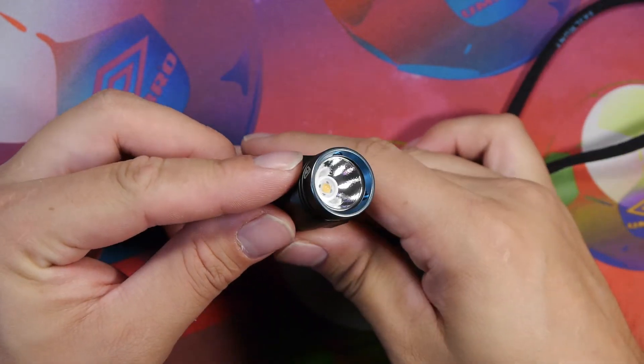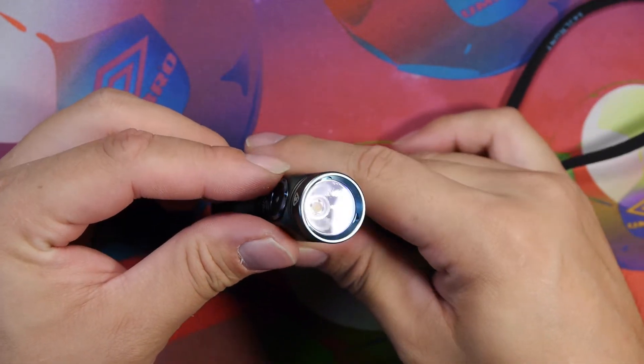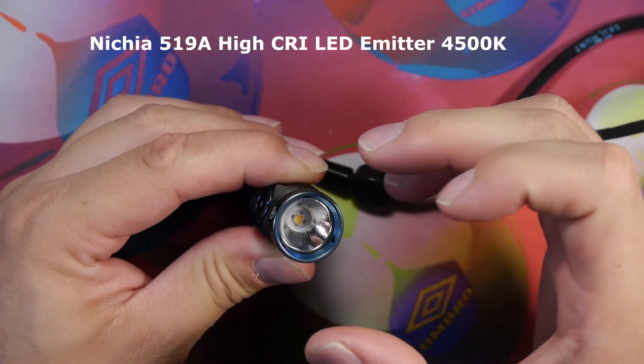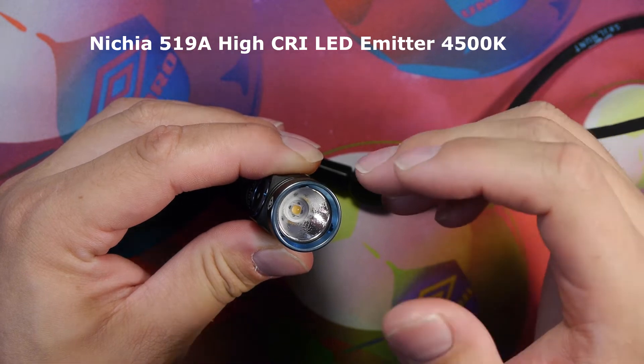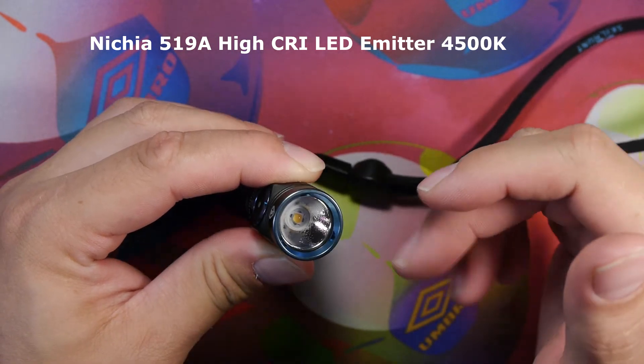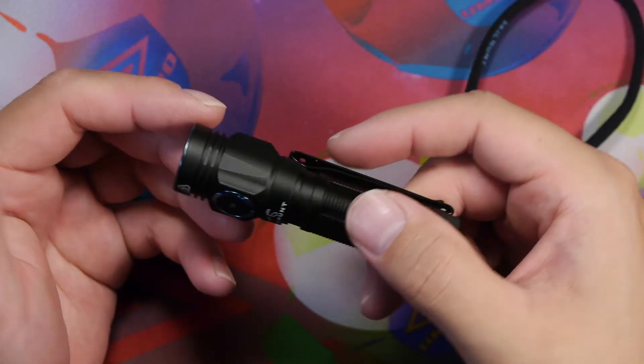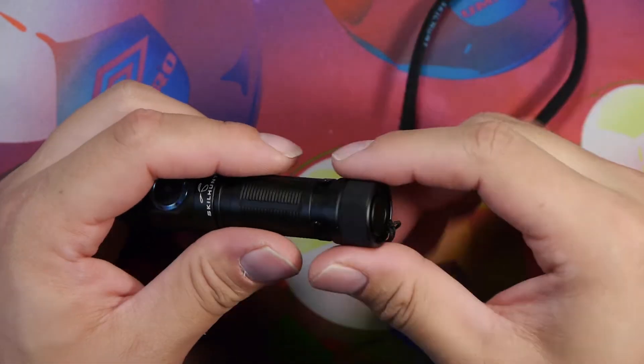If we turn the light this way you can see the orange peel reflector — it's not heavily contoured but it is there. We can also see the blue bezel here, which gives it a nice profile and look.